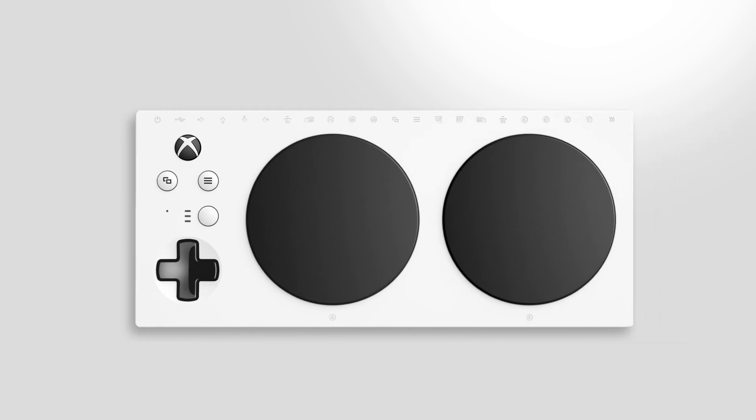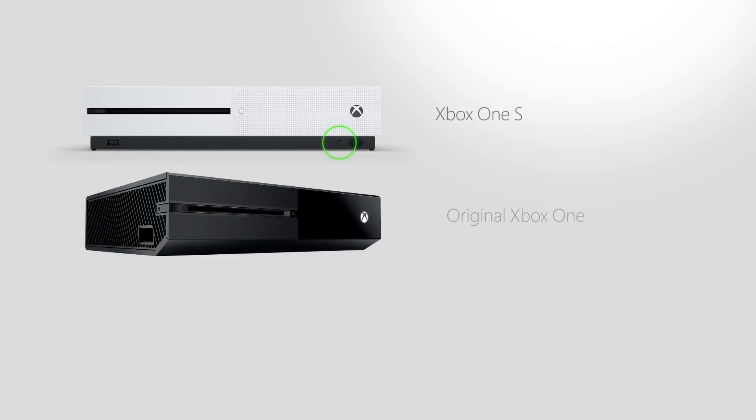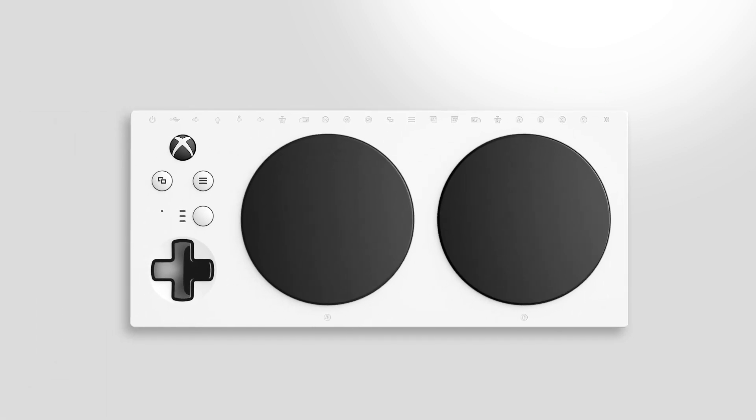Connect your controller to Xbox One. Press the Xbox button to turn on your controller. Press and hold the Connect button on your Xbox, and then press and hold the Connect button on the back of your controller. The Xbox button will start flashing rapidly — this means the controller is looking for your Xbox. When connected, the Xbox button will stay lit.